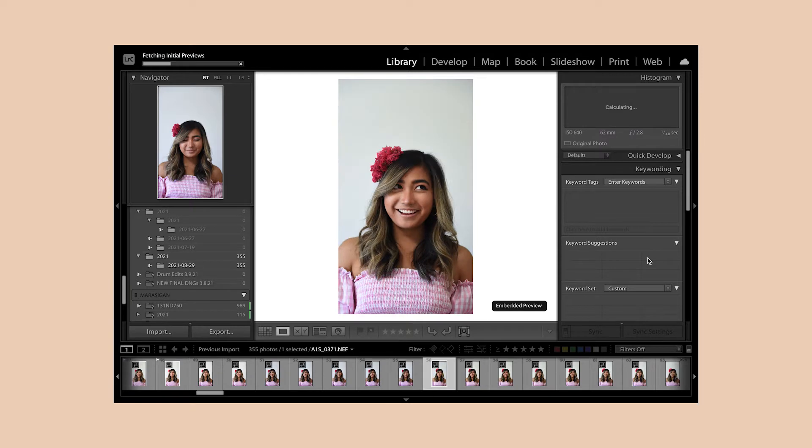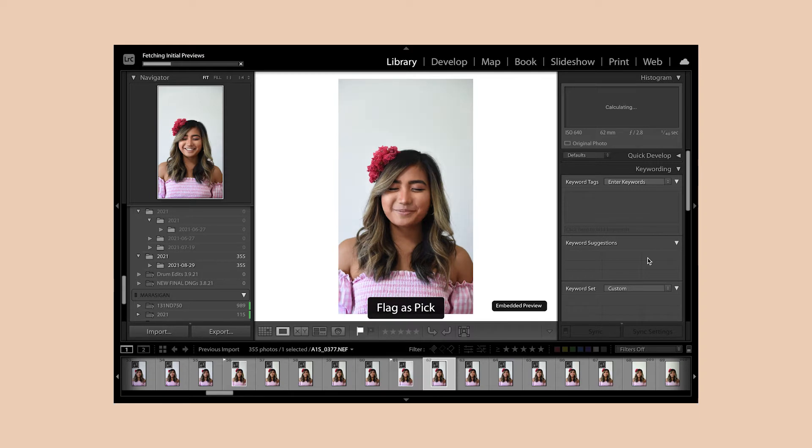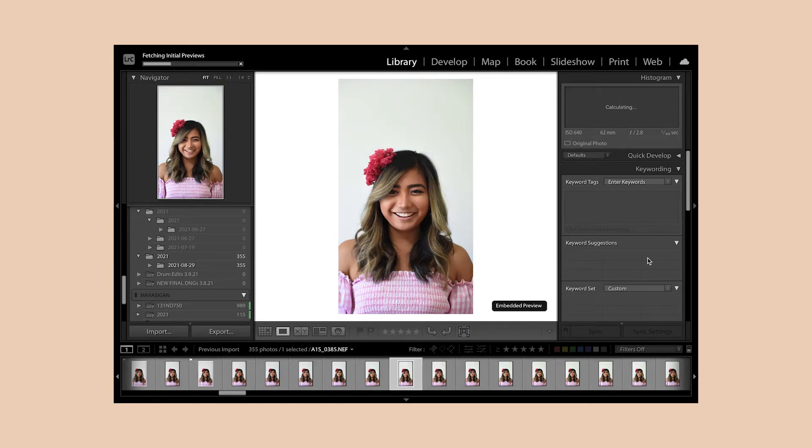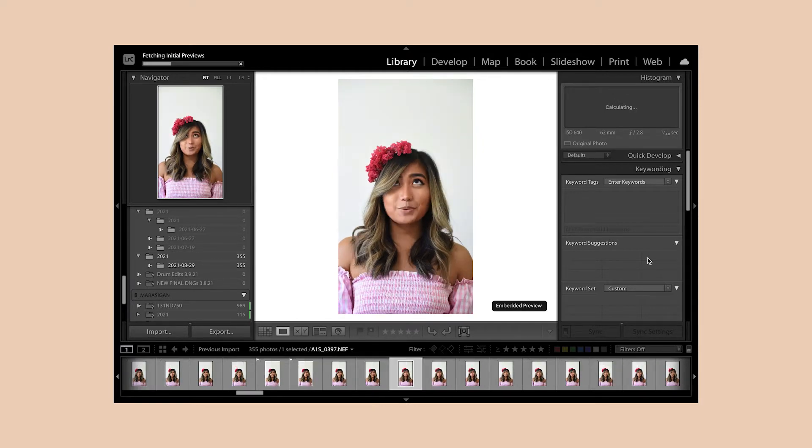To cull or narrow down my favorite shots, some people use the app Photo Mechanic, but I personally take my portraits into Lightroom and press the letter P to flag whichever image I like. If I do a second round of culling, I rate the image a 1 if I like it and a 0 if I don't. If I want to narrow it down further, I rate the ones I like best a 2 and higher, up to a rating of 5 if I want to keep narrowing the gallery.